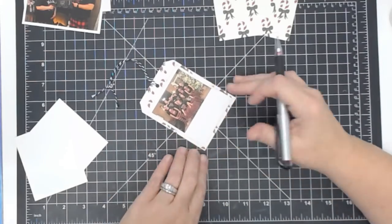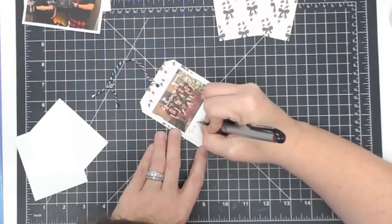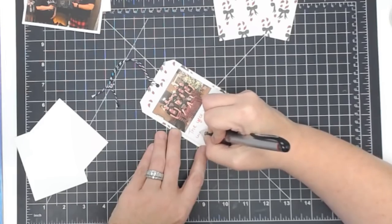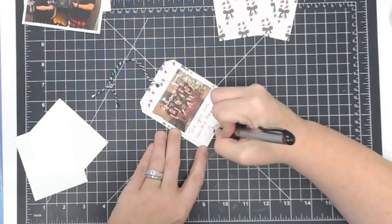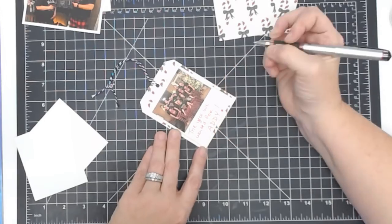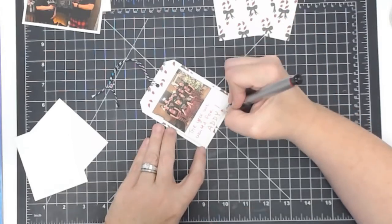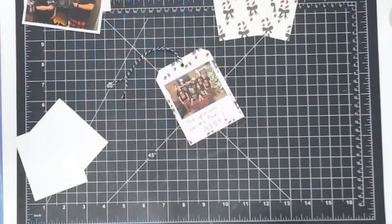I'm just kind of making the look of a Polaroid - super cute. I'm putting my pen cap back on every time because I don't want to fight with it. And then put this guy on here. This is a great way to use your stamp set - if you have the stamp set called Oh Snap and Oh Snap Friends, this is a great way for that. Then I'm going to use my red pen to journal on this one.